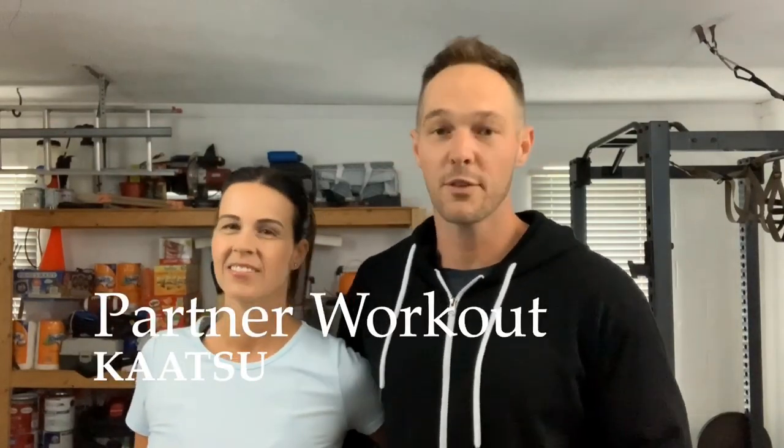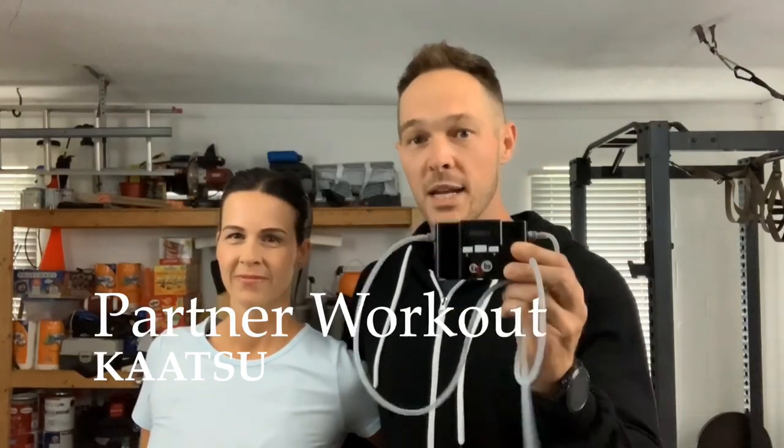Hey, what's up everybody, it's your boy Dr. Cory and my wife Shelby here, and we would like to take you through an awesome katsu workout that you can do with a friend, wife, or a loved one at home using one katsu cycle and two sets of arm bands. We're gonna show you how you can have an awesome workout with someone you like to hang out with at home.